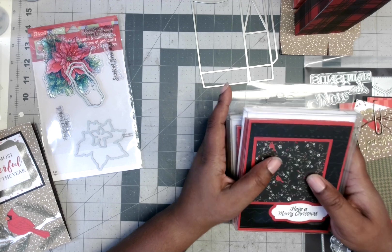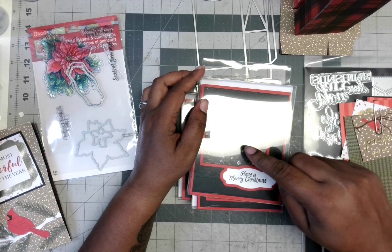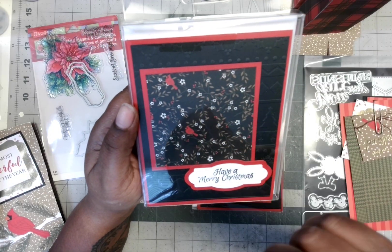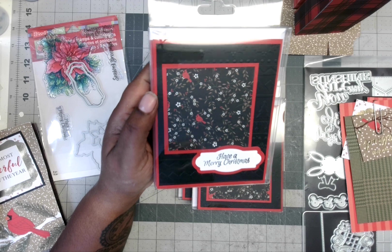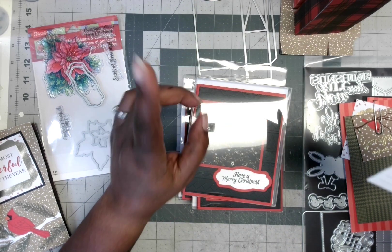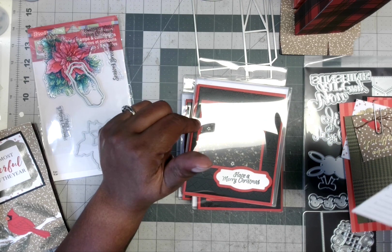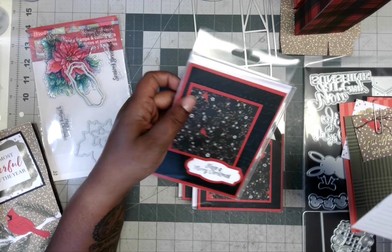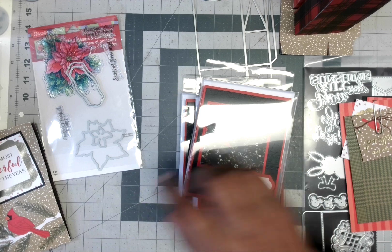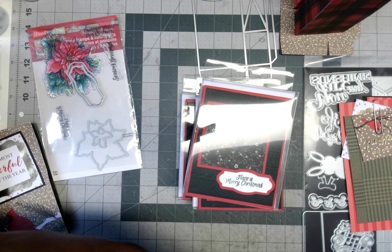The other thing I had was one large 12x12 paper, and it was this print right here. I used the quick cards with 12x12 paper — it's a tutorial by Jessica Taylor. We'll have a link in the comments down below. That's where I got this inspiration from — Jessica Taylor.